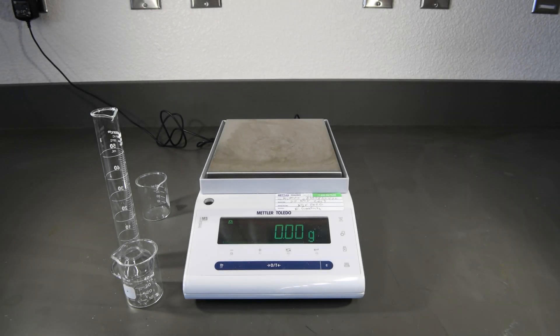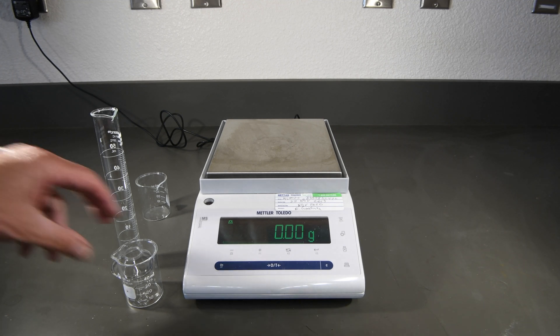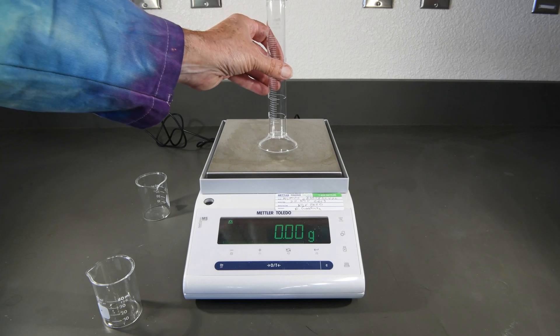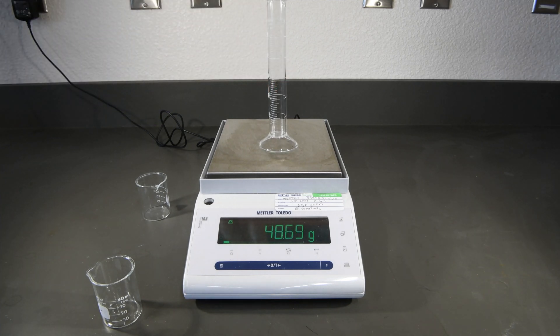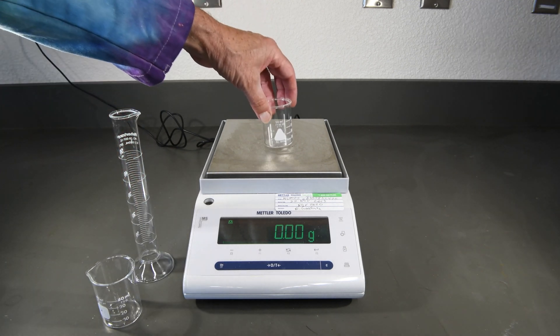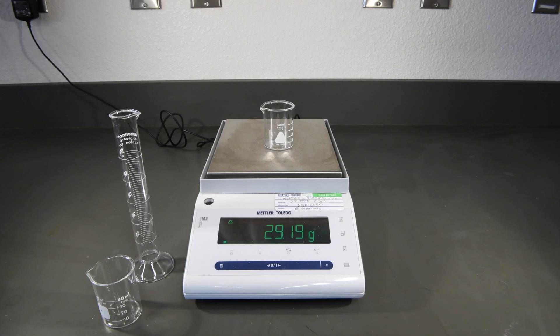Before we add the water to each of our containers, we need to get an initial mass. Let's start with the beaker that we're going to put the water directly into — that's going to be about 29.51 grams. Now let's measure the mass of the graduated cylinder — 48.68 grams. And finally, let's measure the mass of the beaker that we're going to collect the water sample from the burette — that appears to be about 29.18 grams. Now let's take these back and go ahead and add the water.